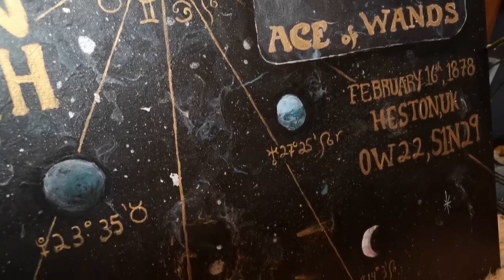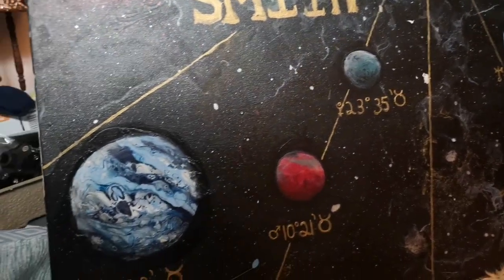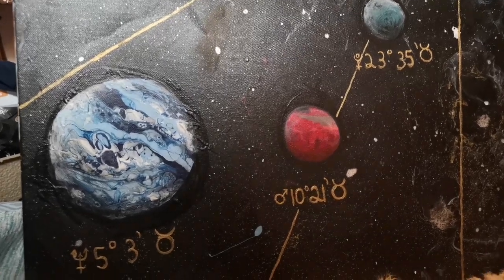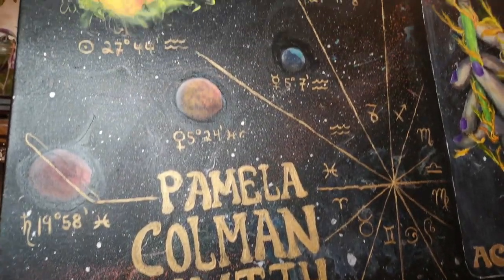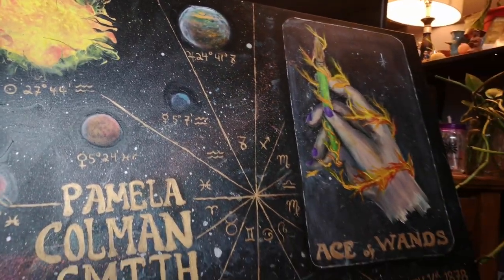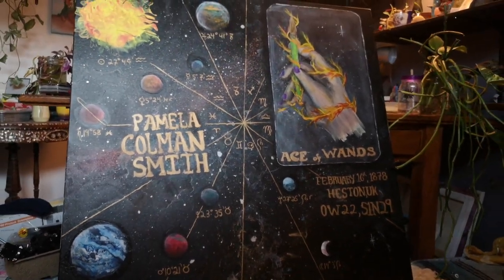Here is the finished piece — some good close-ups. I'm really happy with it. I think it's stunning. I can see a lot of development in my art through this piece, which makes me really excited. I hope that you've gained something from it, that you learned something from Pamela's story, maybe learned something from my painting. And there you have it — that's how I do my custom birth charts. Let me know what you think. I'm really happy with how this one turned out. I think it's gorgeous. I love the Ace of Wands tarot card in there. I'm super excited about this one, I can't wait for it to go up for sale.